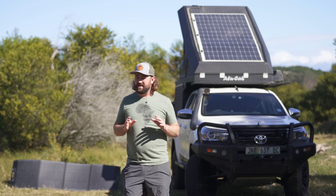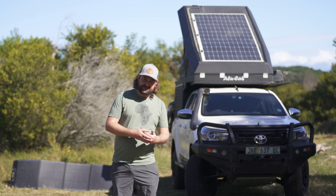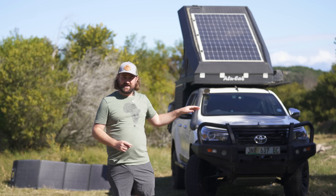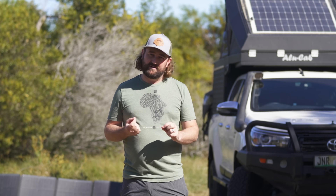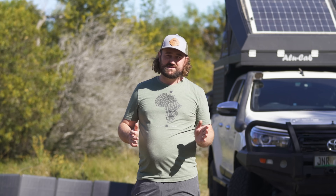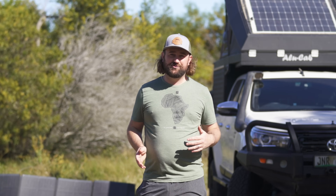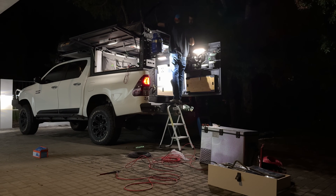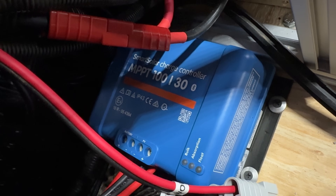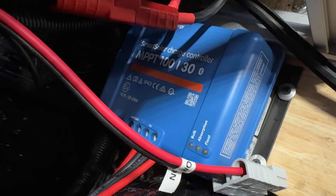I admit I had one hiccup in the installation process. I checked the wattage that the National Luna solar controller could handle — 600 watts, so we were fine there — however I did not check the voltage it could handle, and this panel was literally just a few volts too high for the National Luna unit. So at the eleventh hour, literally the night before we were supposed to leave on our Kalahari trip, I had to make an emergency phone call. The guys from Piri Solar came over and installed a Victron Smart Solar MPPT which did the job perfectly and had a whole lot of additional benefits.